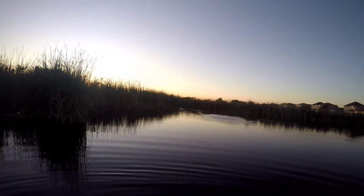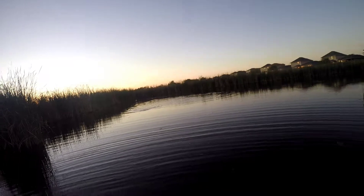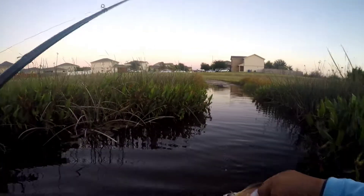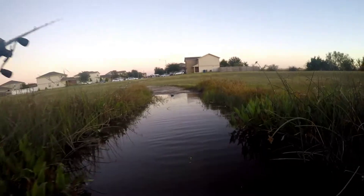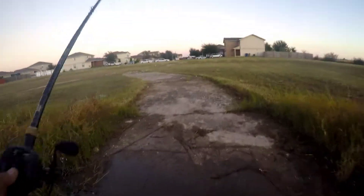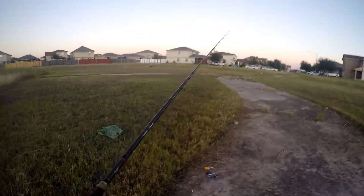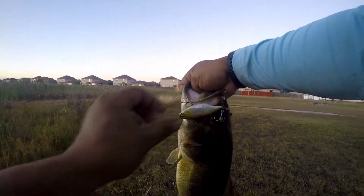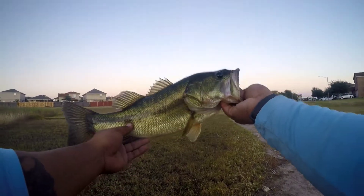There we go, there we go - another one! This thing is a fish catching machine. It's not as big as the other one, but still a catch baby. Look at that, nice little size. Look at this guy, hooked him good, pretty damn good. Got this guy this time.